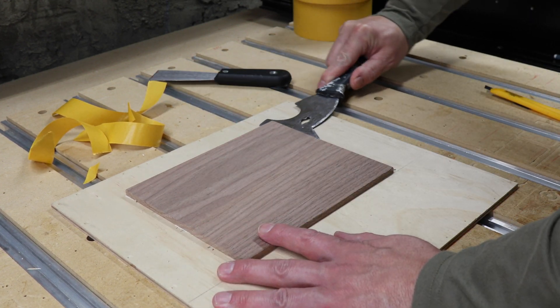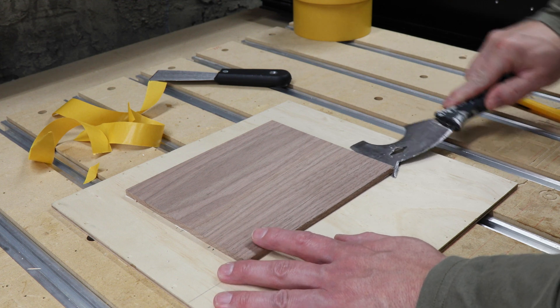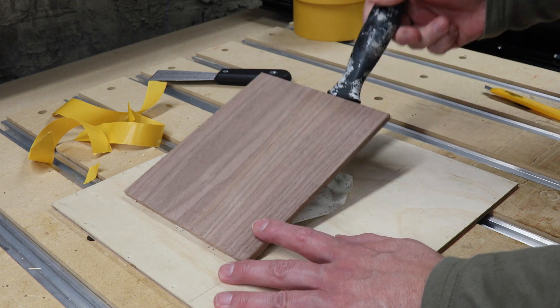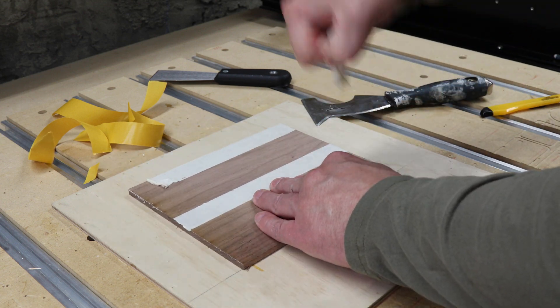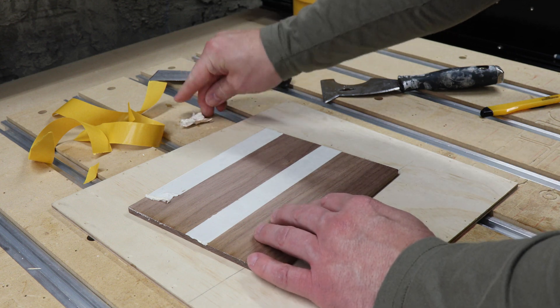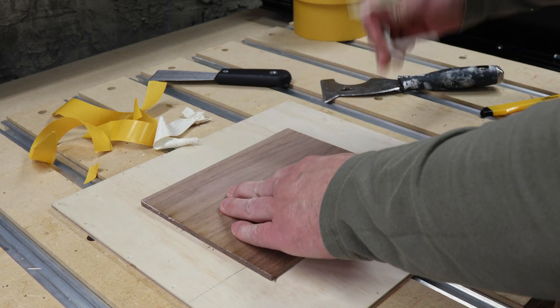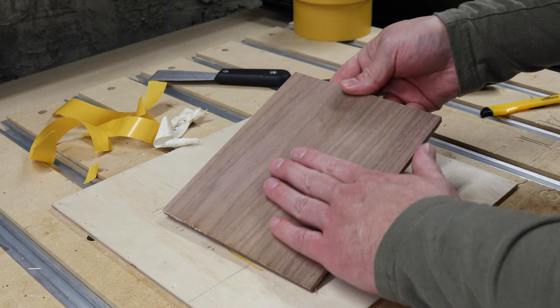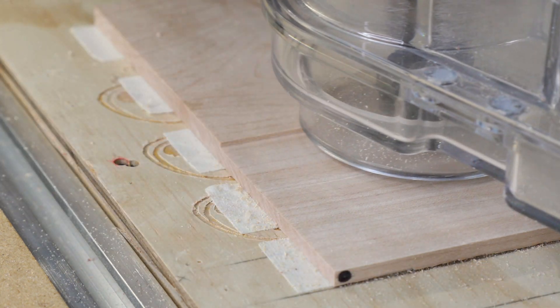To unattach your project from the base, get a scraper and work it under the project until you've loosened the tape enough to pull the project free by hand. You can then remove the rest of the tape by hand. It should not leave any damage on your project but may leave a bit of residue, which you can quickly remove by picking at it. The only issue I've had is that it may leave some residue on your CNC bits, but that's easily removed with a little solvent.